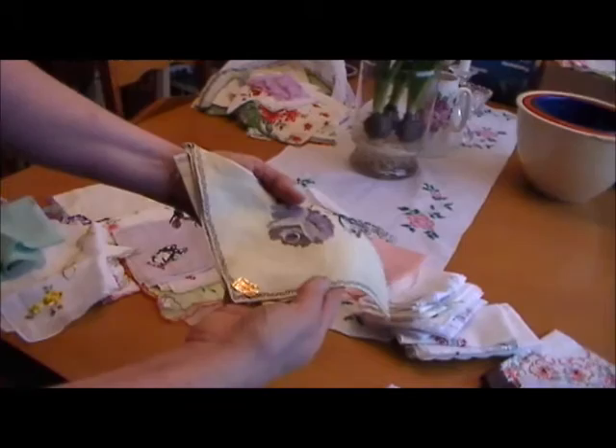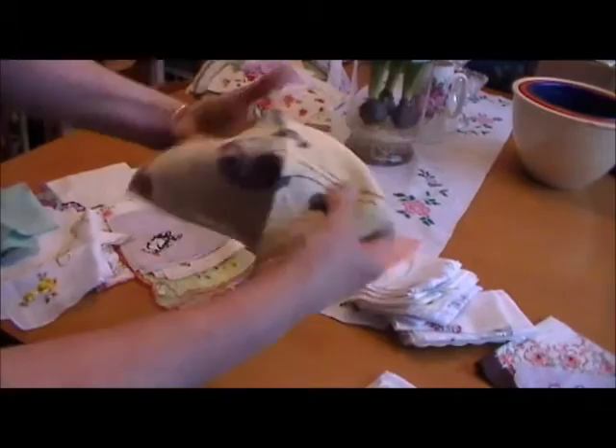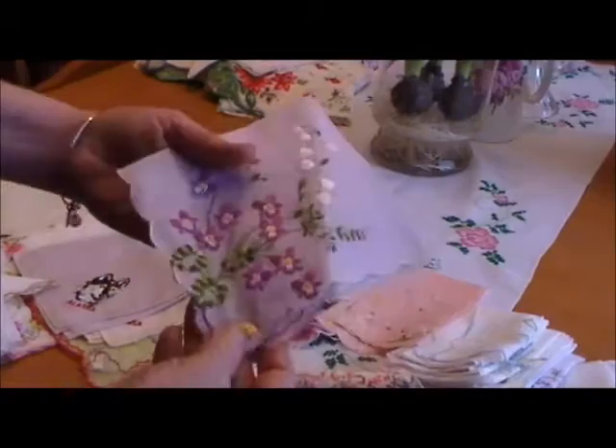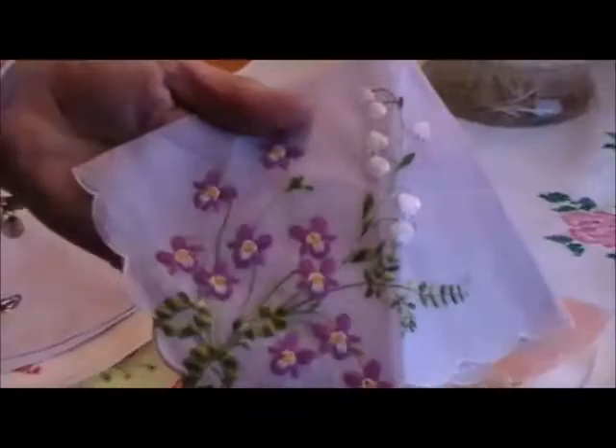We have another large cocktail hankie. This is by Kimble — another very pretty hankie. It's a yellow hankie with a gray rose on it. Very pretty. We also have another example of violets here. Actually, this takes two of the most popular flowers, the violets and the lily of the valleys.